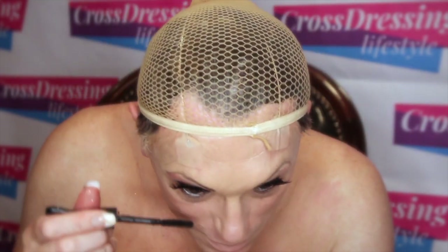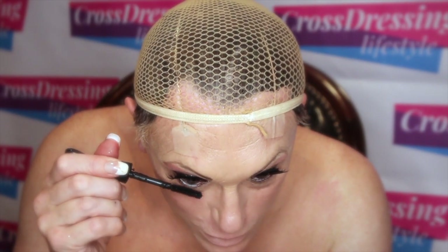Now what I want to do is blend my lashes together — the natural ones with the false ones — using a little bit of mascara. Let's just ease them together, top and bottom.